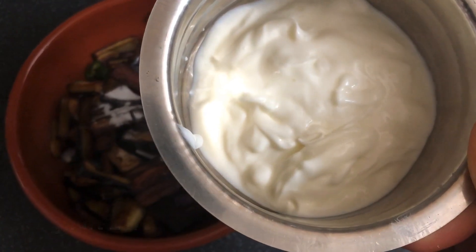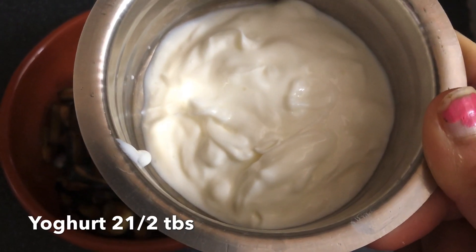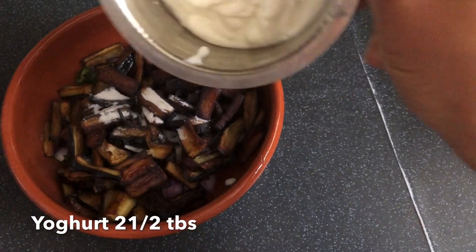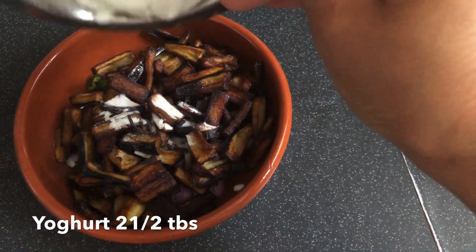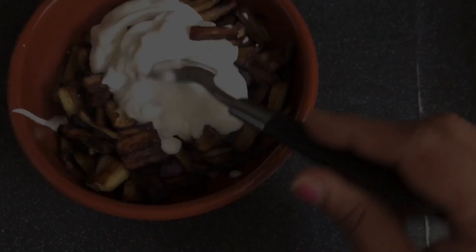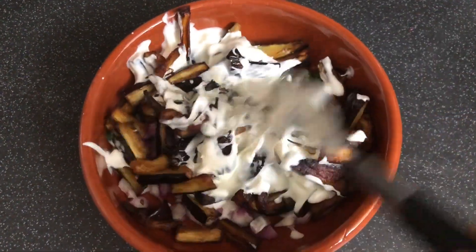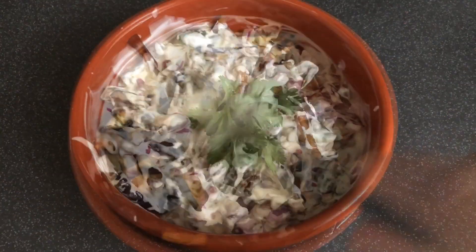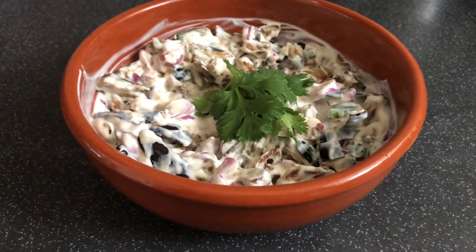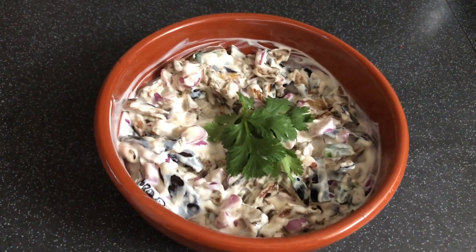It's a taste of the taste. If you want to mix it up, you can mix it up and mix it up. Now let's mix it all together.